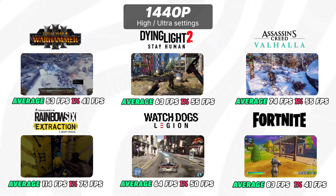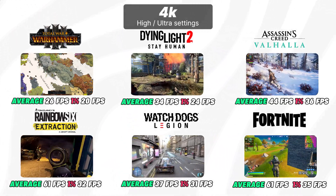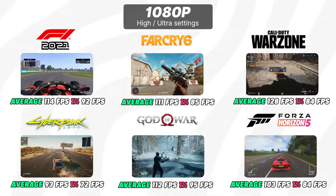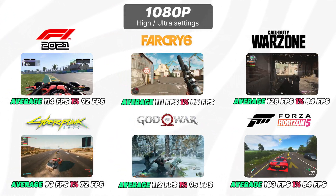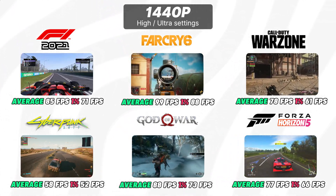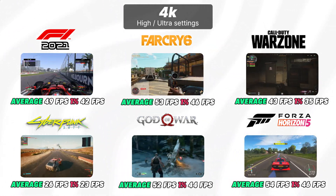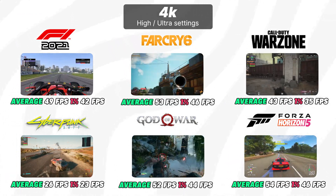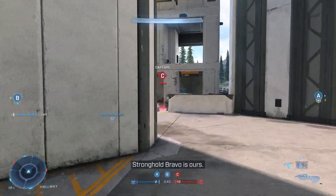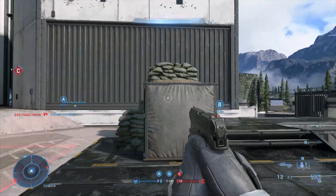I tested about 12 to 14 titles, all running at high to very high graphics at 1440p, and medium to high settings at 4K. Most games run fantastic at 1440p — you can easily lock the frame rate to 144 fps by dropping the settings just a bit. This PC can run any game you throw at it.